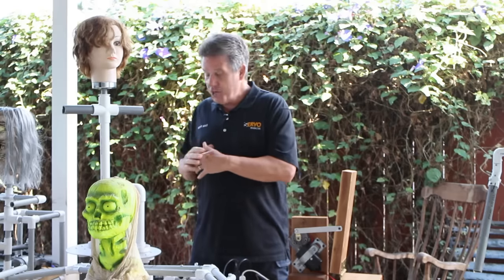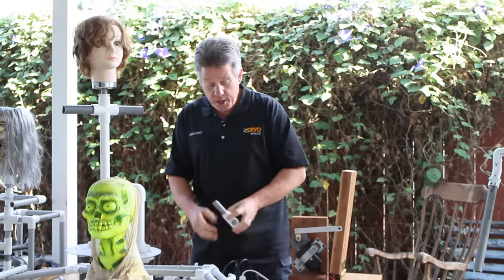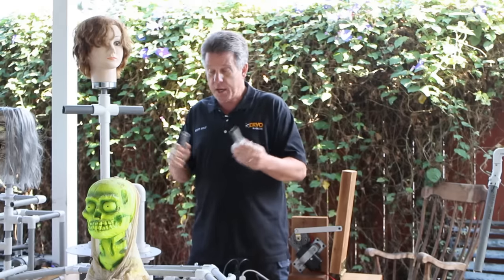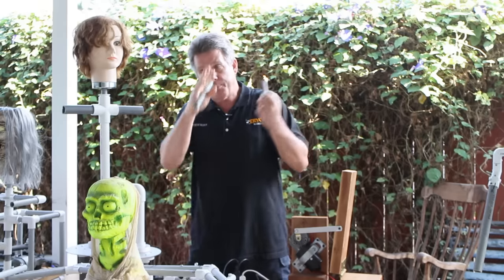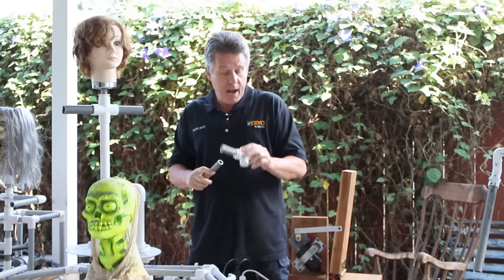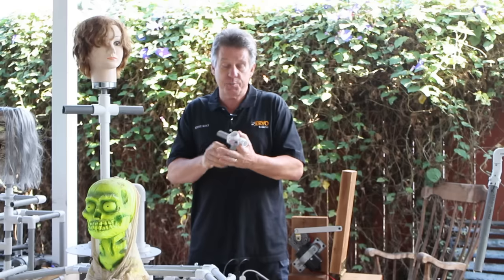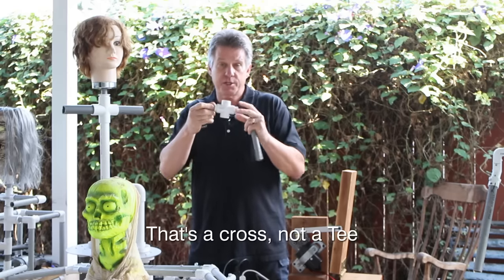If you really need to build something heavy-duty and you're using pneumatics, we often go to steel. You can either bolt those steel mechanisms together or even better, weld them — but that's for another video. Today with PVC, one of the nice things is getting these to slide. You'll see a lot of these mechanisms where you've got the head going up and down or side to side.